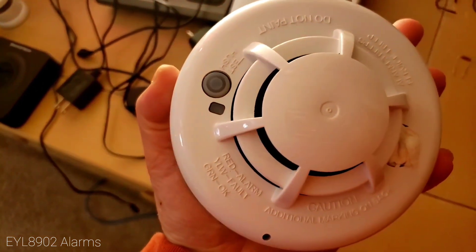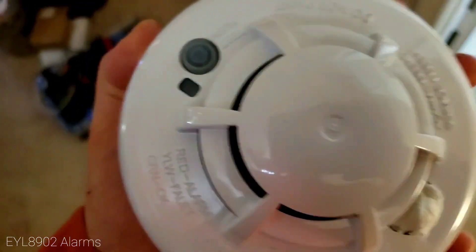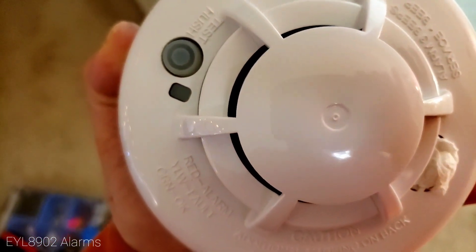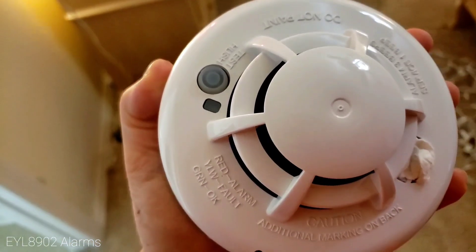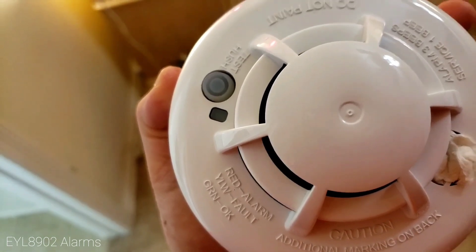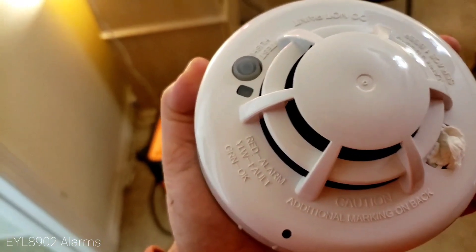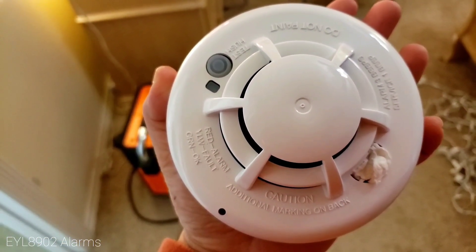I'll show you the tamper — I'll take it off. It calls a tamper fault. You can see it's actually flashing red, yellow, and green, meaning it is tampered with. So I'm going to put this back in — it should be flashing green.